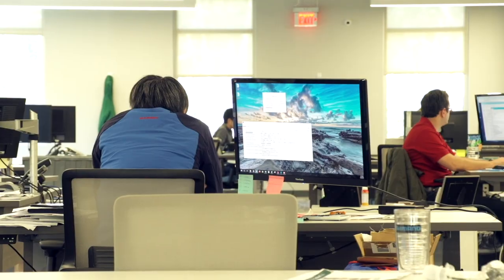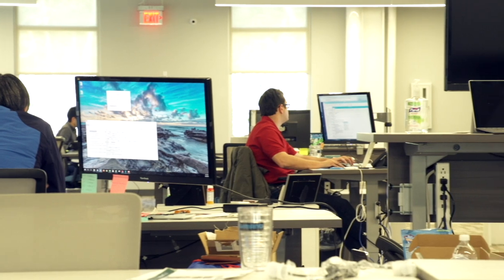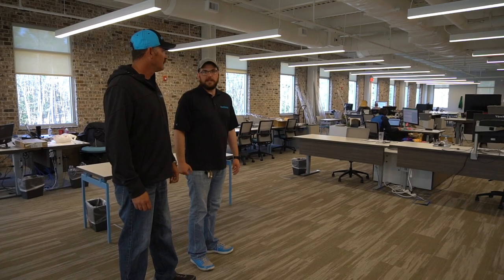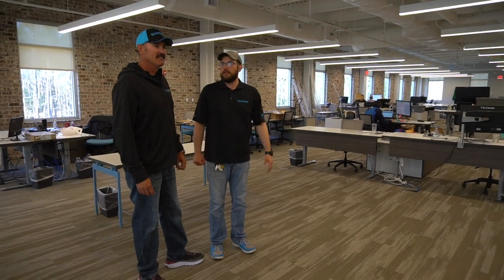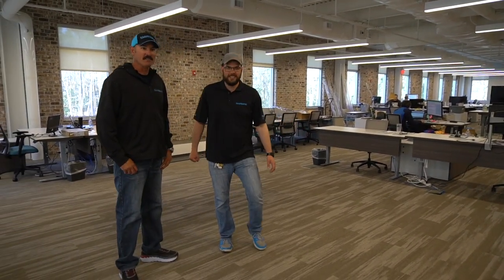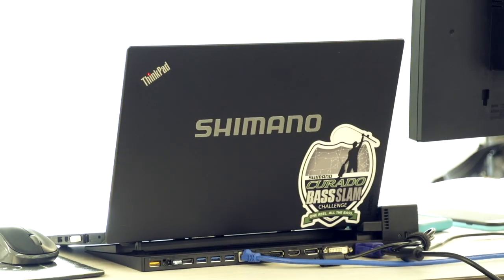Up here they've got an open office concept. A lot of people are out today but they're still growing the team. It's an open floor plan — everybody's accessible. You can just walk over and talk to marketing, supply chain, or sales. It's not a massive operation, but it's clean, organized, and open. Everything except for Trey's desk — don't look at that.